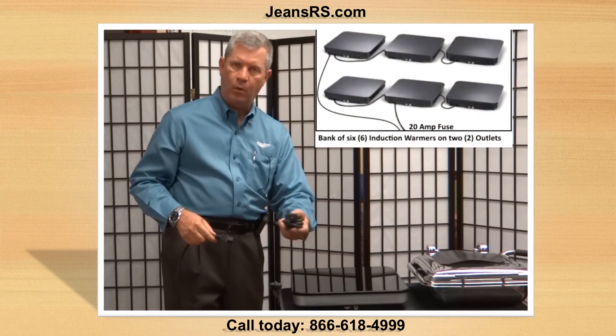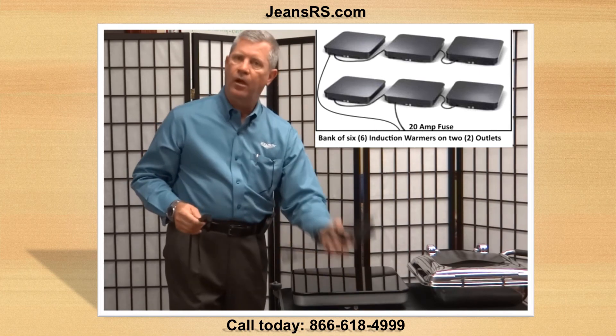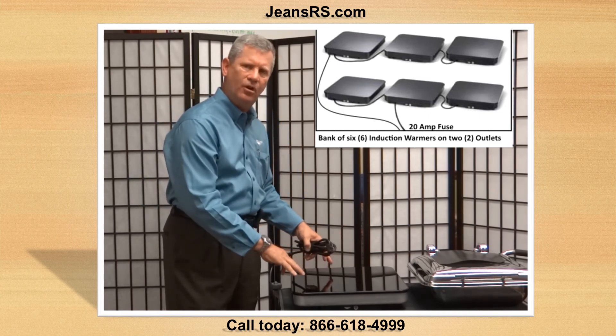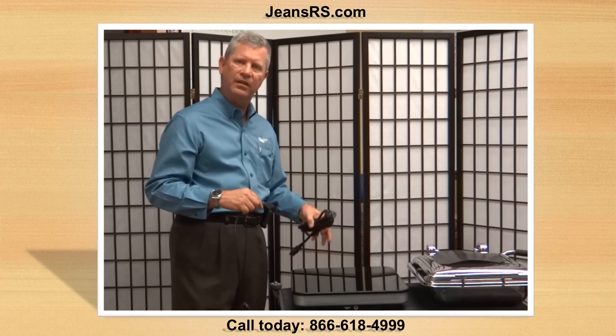One power cord goes into the lower receptacle, tether three more, and one power cord into the upper receptacle. So you can run six of these on one 20 amp circuit, and we're operating this with pennies an hour.